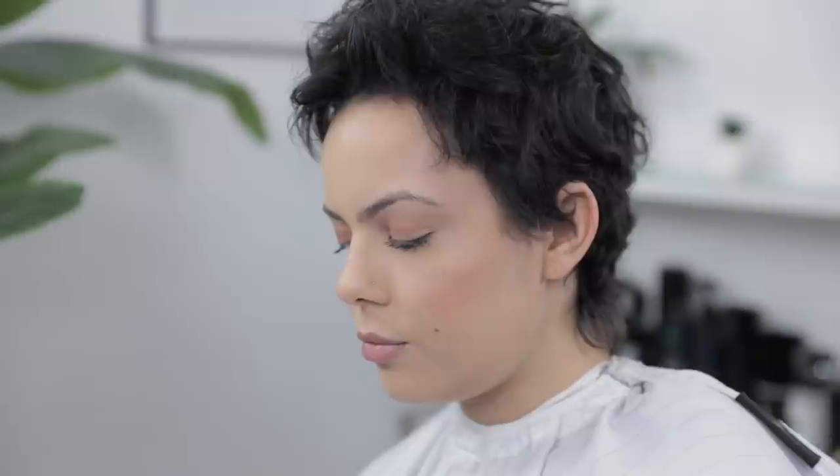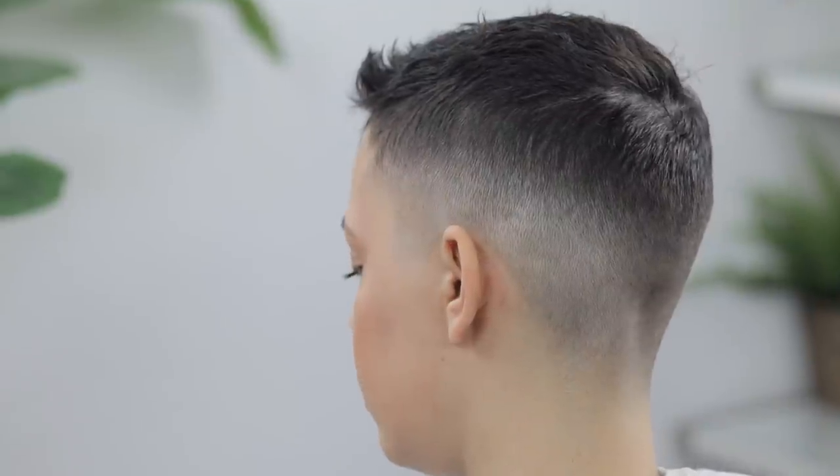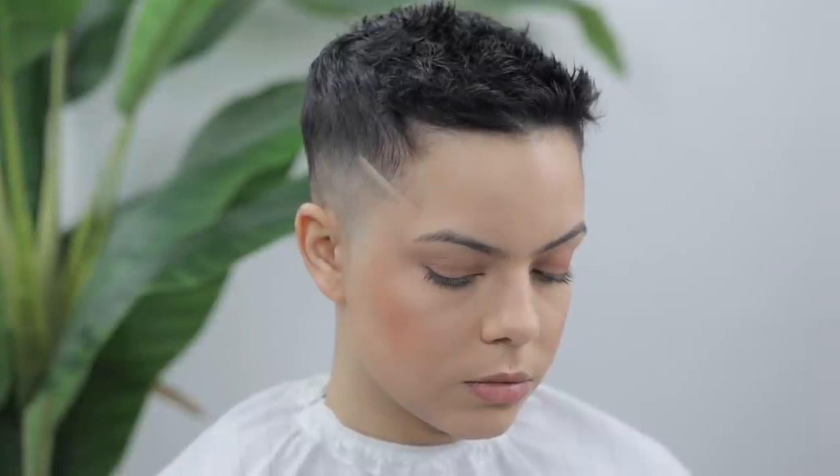In case y'all forgot, this was the before — and boom, here's the after. A shadow fade with the number 10 on top, and we still added texture. I hope you enjoyed this tutorial, guys. Let us know down in the comments below what y'all would like for us to do next. As always, thank y'all so much for tuning in — till next time, peace.